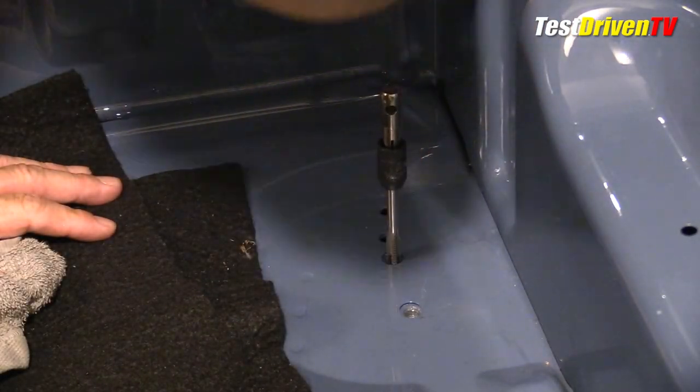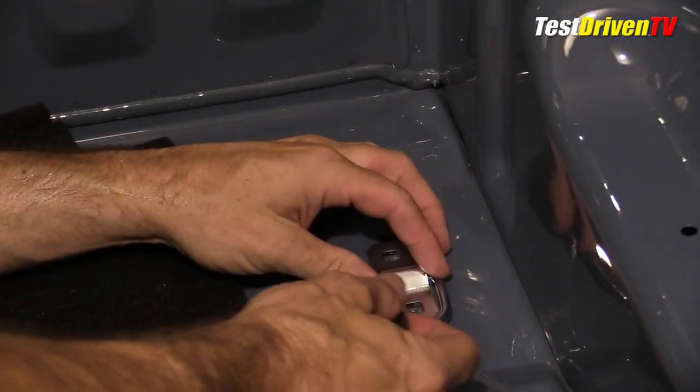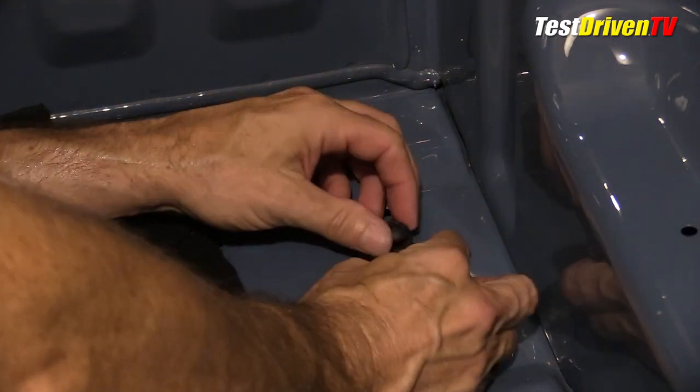You can use self-tapping bolts and bypass the tapping tool routine, but I've had mixed luck with them and prefer to tap the holes manually in spite of the extra strife involved.